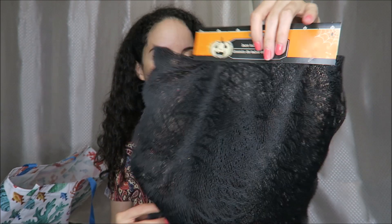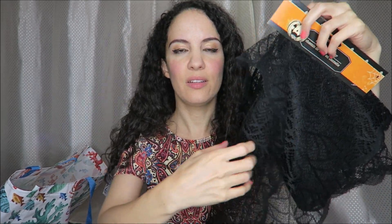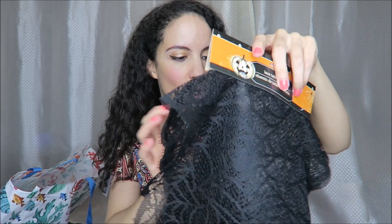I thought this was really cool — a table runner. I don't know if it says how long it is, but it's three times this length. It looks like a spider web. How cute is that for a Halloween table setting? I thought that was pretty cute.